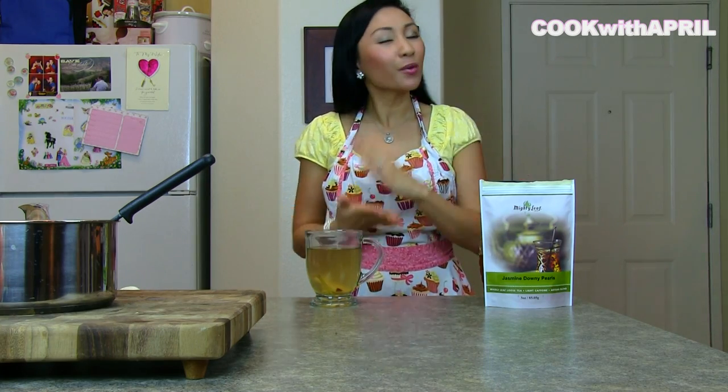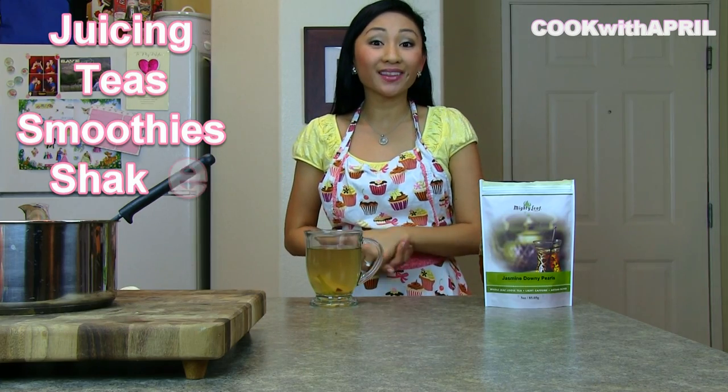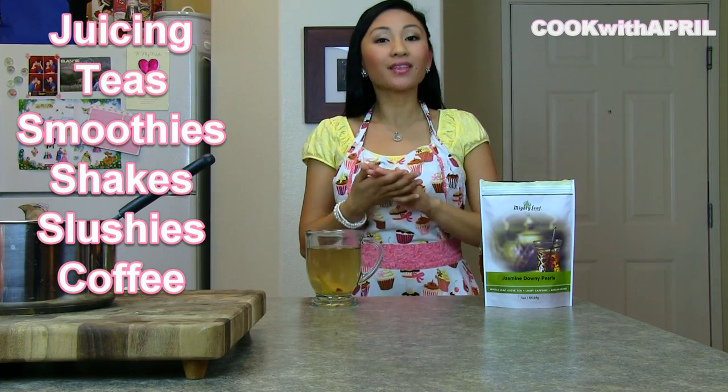On Thursdays, occasionally, I will share some recipes related to anything that you can drink, such as juicing recipes.